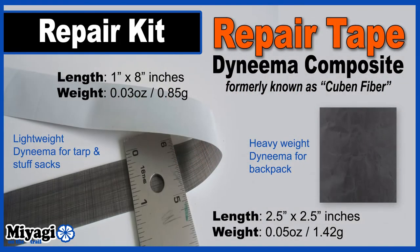Inside the bag contains a couple different types of Dyneema composite repair tape. If a branch decides to fall and compromise my tarp overnight, or I set one of my dry bags down on something sharp, I've got some lighter weight repair tape to fix them permanently. If the most dreaded of all creatures in the north woods decides to chew a small hole in my backpack, I've got some thicker Dyneema tape for that.